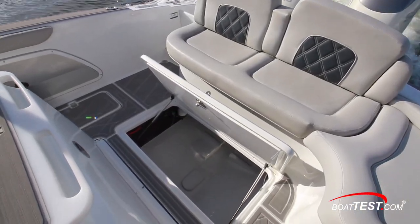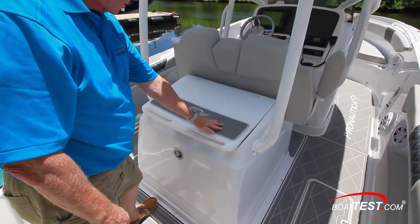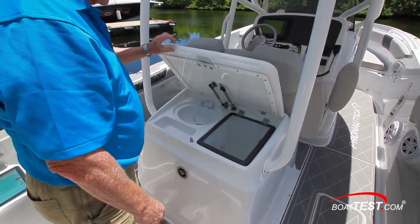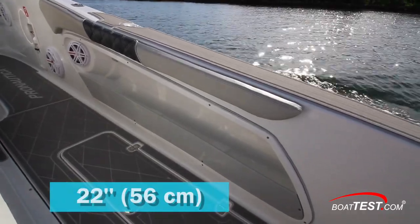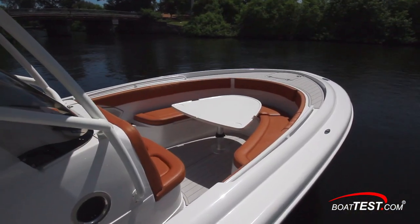In the cockpit sole there's a large storage compartment, and looking closely inside we can see the carbon fiber construction that reinforces the hull. Just ahead, the leaning post includes a logo-to mat and two grab handles. Underneath are a sink, a basin, and a live well. There's under-gunnel storage, and the bolsters start at 22 inches and top out at 25 inches. Up to nine upholstery choices can be selected for all of the seating and wrap-around bolsters with no upcharge.